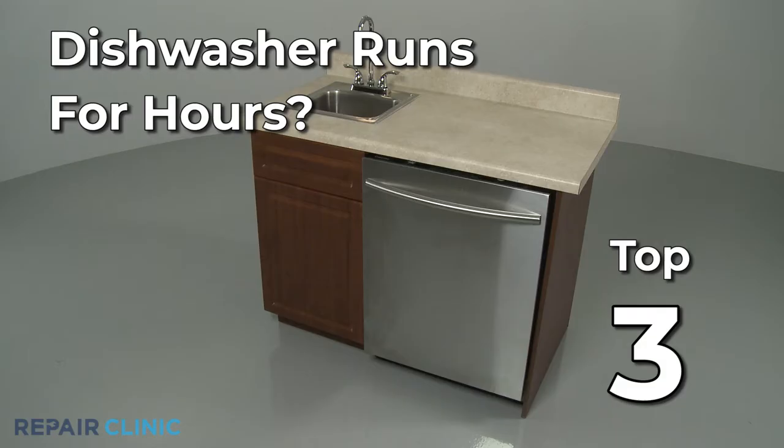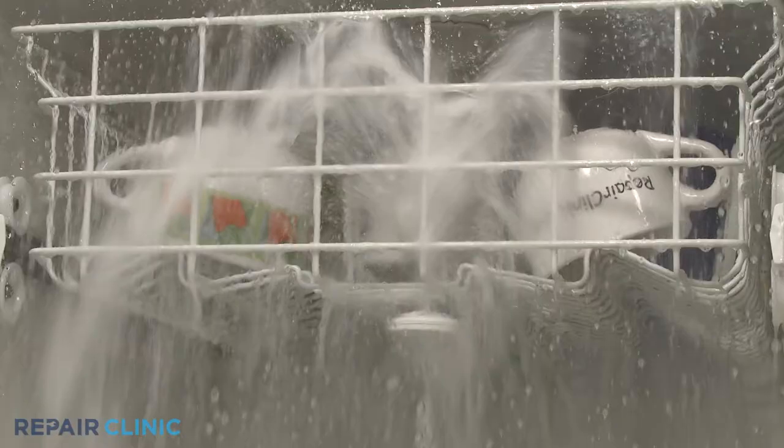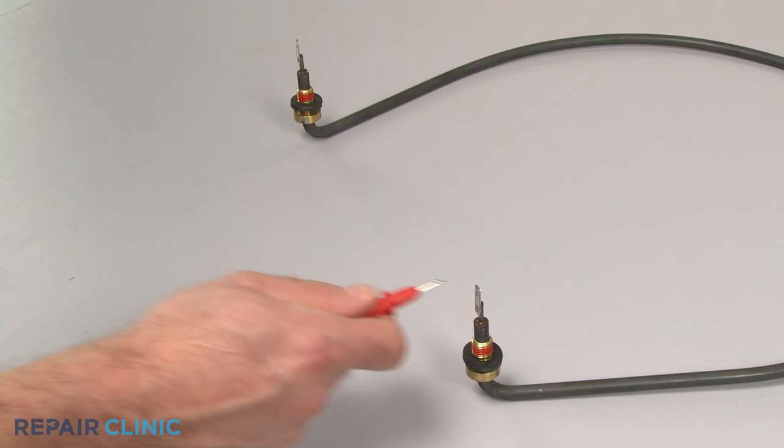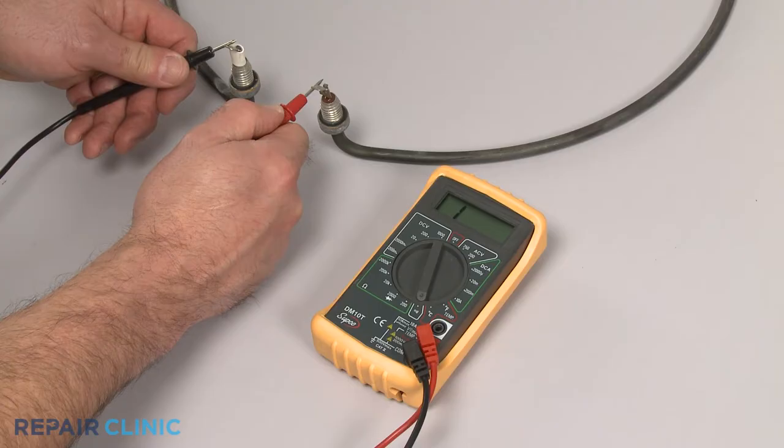If your dishwasher runs for several hours, here are the three most probable causes. The dishwasher's heating element can be used to raise the temperature of the water during the wash and rinse cycles. For some models, if the element does not sufficiently heat the water, the cycle will not advance, causing the dishwasher to run for several hours. To help determine if the element is defective, you can use a multimeter to test the component for continuity — a continuous electrical path present in the part. If the element tests negative for continuity, you'll need to replace it.